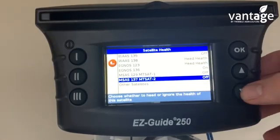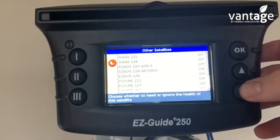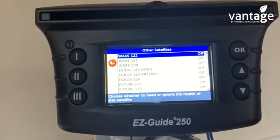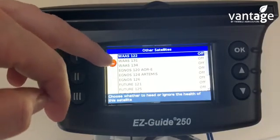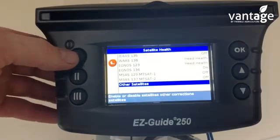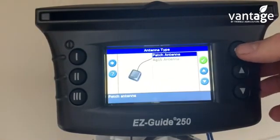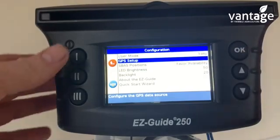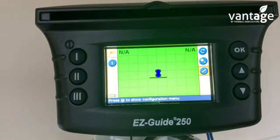Then go to other satellites and make sure all of these satellites are turned off. We then click back — this red button here. Go back, go back again. Scroll up to continue. We have our patch antenna. And now we go back to our main home screen.